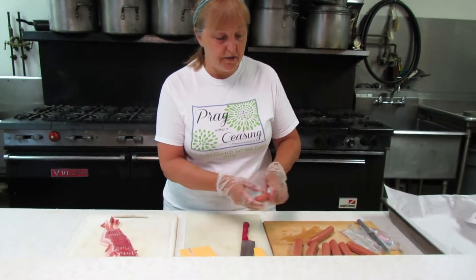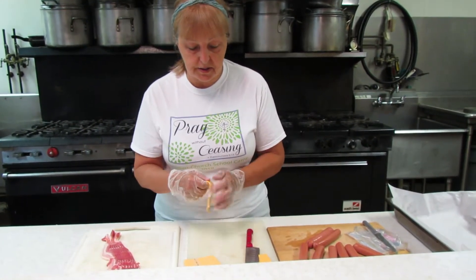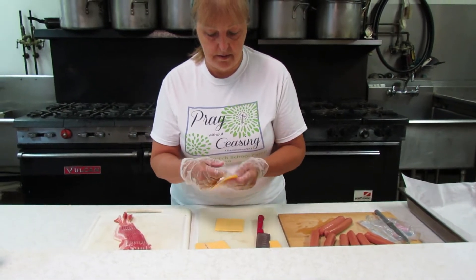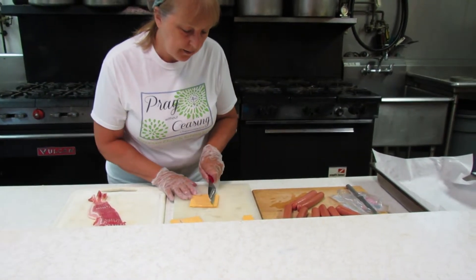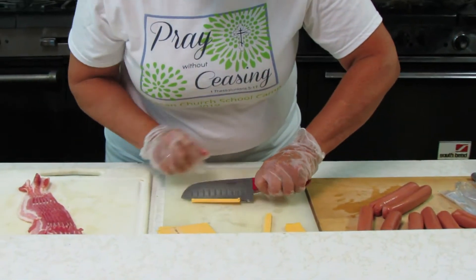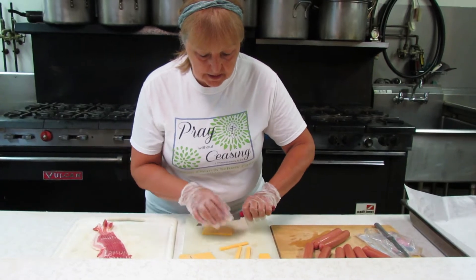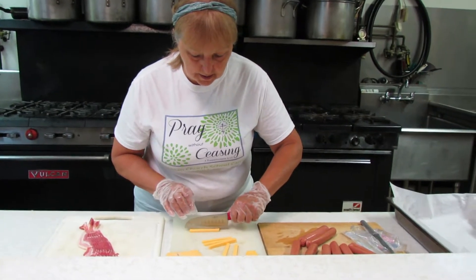Now all of my hot dogs are ready, and I'm going to take the cheese. I'm going to stack two slices of cheese together and cut some very slim double cheese strips. These are going to go inside the hot dogs. You can eyeball it. I need a strip and a half for every hot dog, so first of all I need eight strips.